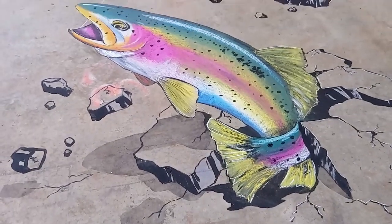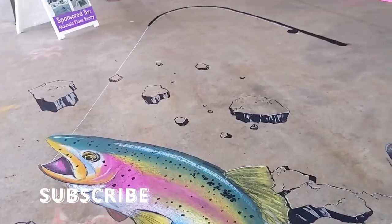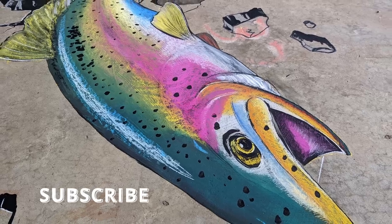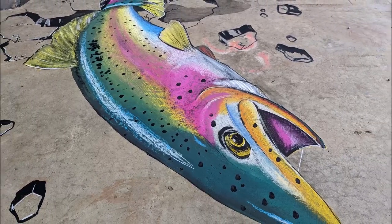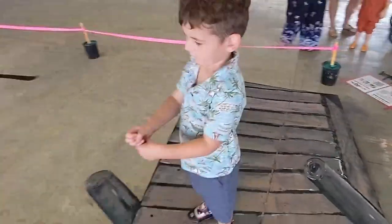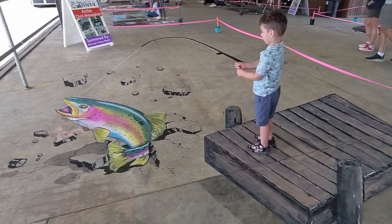My Rainbow Trout is all done! If you like unique art projects, consider subscribing so that you can follow along on all our art adventures, and maybe be inspired to embark on some of your own. Doing interactive art like this is so much fun, and it's always rewarding to see the smiles on people's faces when they become part of the art.